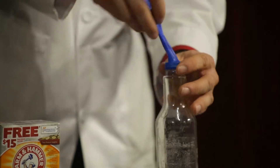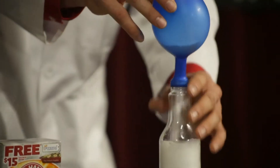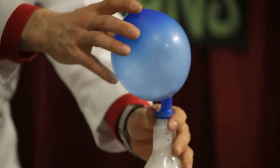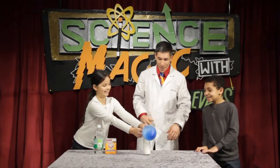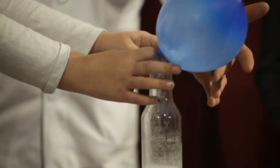I'm going to stretch the mouth of the balloon over the top and start combining the baking soda — oh my gosh, look, it's already happening! Alex, just hold on to the base of the balloon. It's inflating the balloon and filling it with carbon dioxide gas.